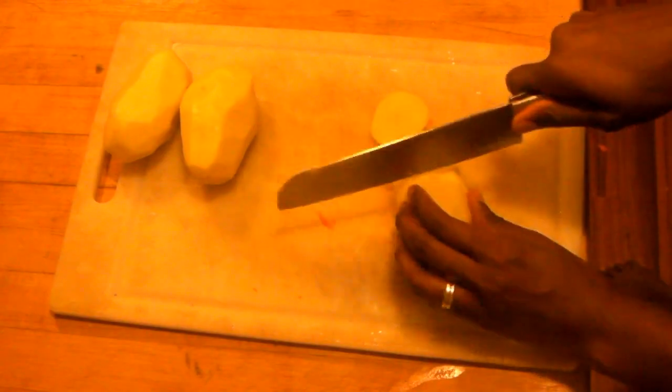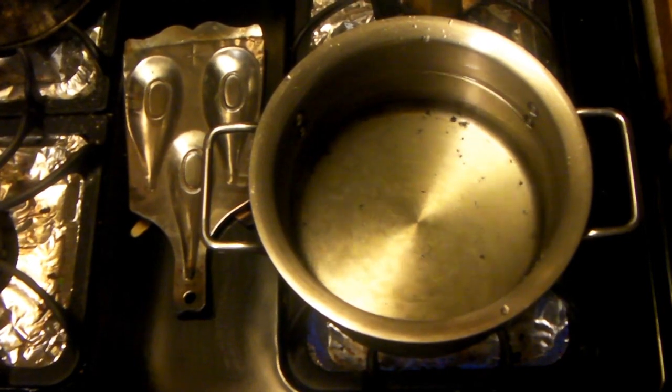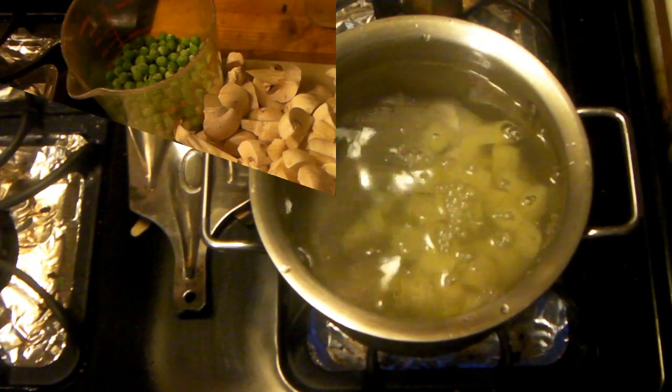Starting with some potatoes — slice them up, cube them up, you want nice big chunks. After that, you're going to put a pot of water onto the stove, add salt, and then the potatoes.